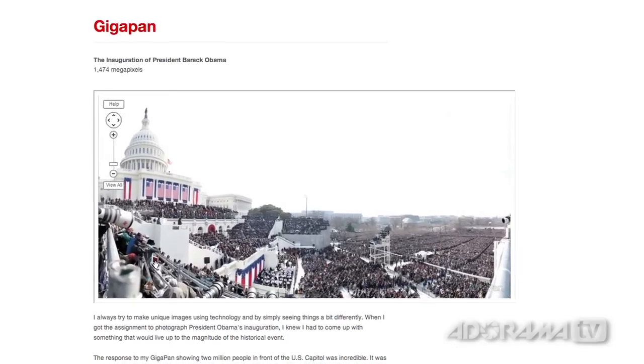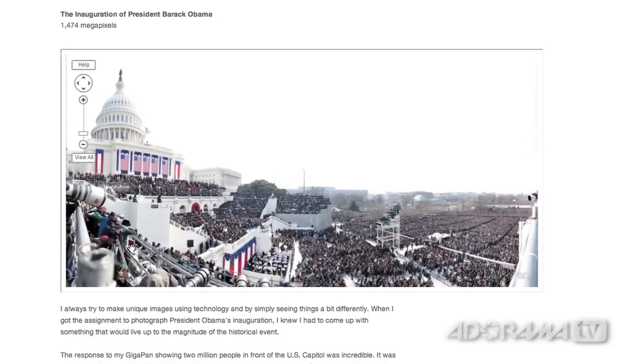By using the GigaPan unit with a point-and-shoot camera, I shot 220 individual photos and then stitched them all together in the computer afterward into one giant photo. The net result looks like a single image of the scene, but it's kind of like Google Maps where you can zoom in and really see fine detail — you can pick out individual people in the crowd. I put it up on my blog not really thinking anything of it, and to date it's got 14 or 15 million views. Since then I've used the GigaPan for many other big events like the Final Four, the Super Bowl, and a bunch of concerts.